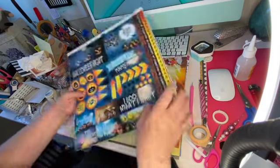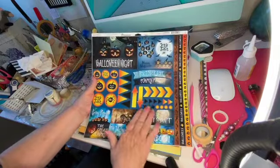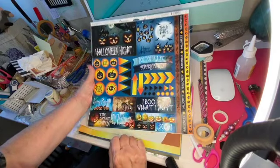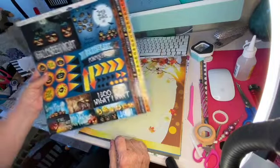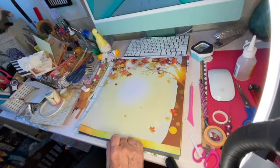And this was $2.74. The stickers and things were all two-something. But I couldn't resist this. This was so cute. I might do one more Halloween thing, I don't know. I just love that.